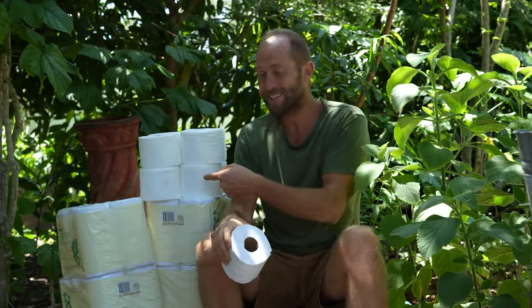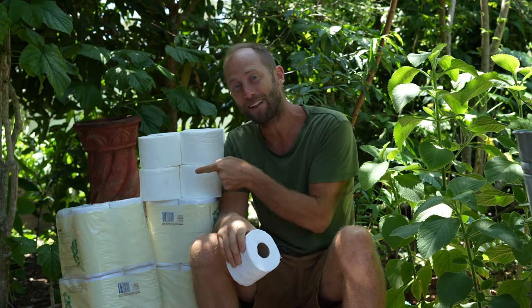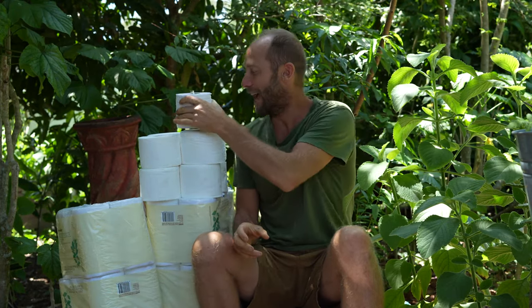Did you know that you can grow your own toilet paper? This right here is a year's supply of toilet paper for the average person in the United States.